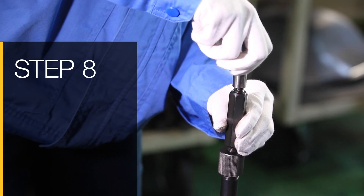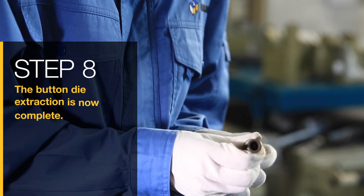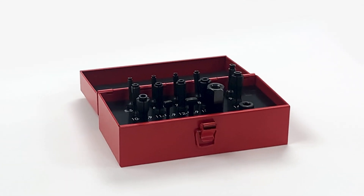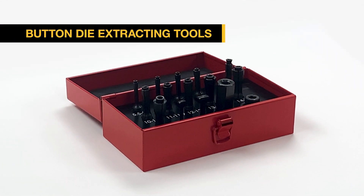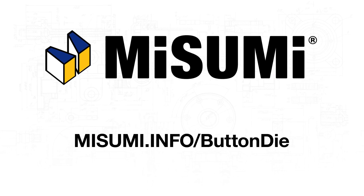Step 8: Remove the button die from the puller. The button die extraction is now complete. Streamline your process today with Misumi's new button die extracting tools. Visit misumi.info/buttondie.